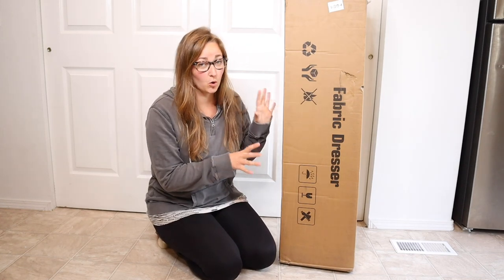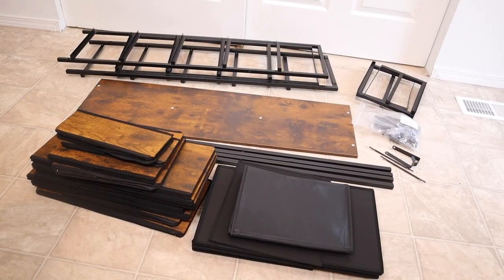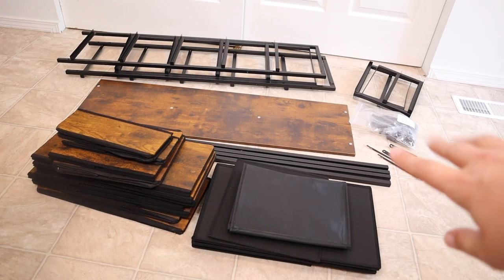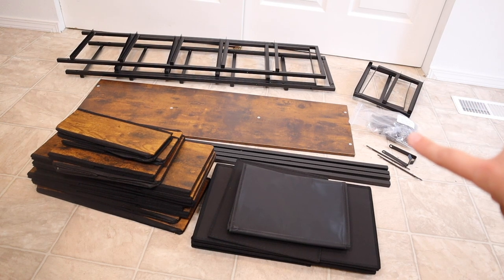Right here I have this 12-drawer dresser. I'm going to go ahead and open this up and show you everything it comes with before we assemble it. I have everything laid out here — this is everything that came inside the box besides the user manual. Basically, these pieces up here are going to be the framing, and we have all of the different screws and pieces you'll need to assemble it right over here.